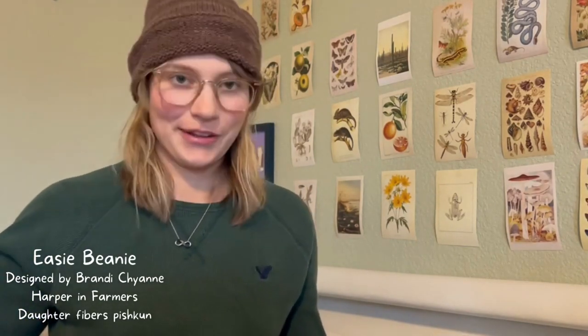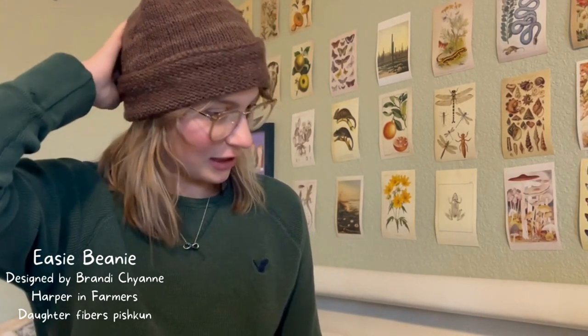I think I'll start off with finished objects. First of all, I'm wearing my Easy Beanie by Brandy Cheyenne Harper, and a sweater that I bought at a thrift store three or four years ago that I did not make. But this hat I did make — the Easy Beanie by Brandy Cheyenne Harper. I wear the jeepers out of this thing.